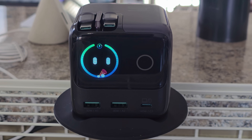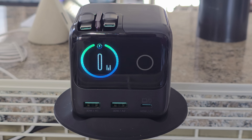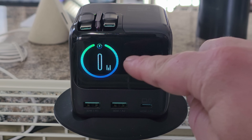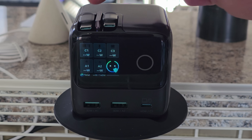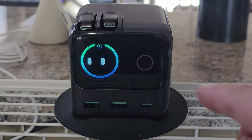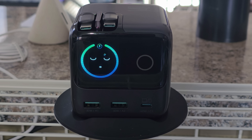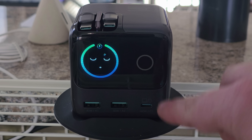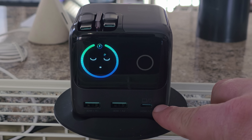Let's take a look at the display and the touch button area. If you double-tap the little circle, it changes the animation you're viewing. Tap it once and it shows the total output for all one to five devices being charged. Tap it once more and it shows the individual output for each port: C1, C2, C3, A1, and A2. The C1 port has a small icon indicating it can charge a laptop or a phone — it's where you get one of the higher output settings.